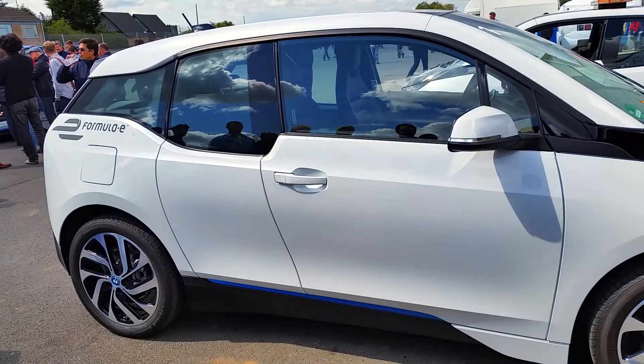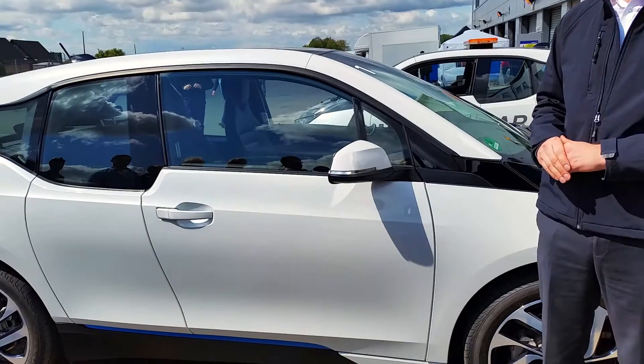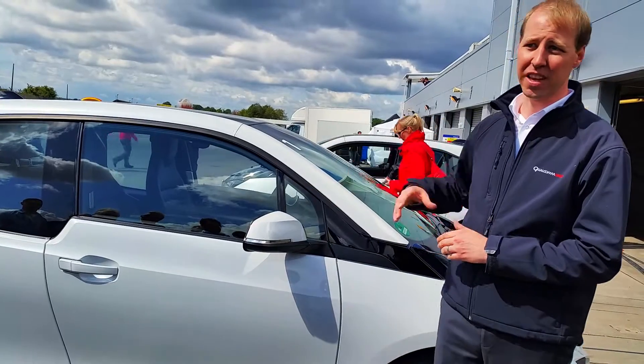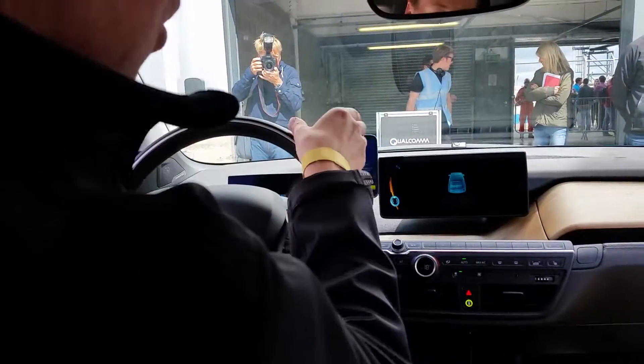This is the start of our relationship with Formula E. We're going to upgrade these systems on these cars, both in power and performance. Right now we're sitting at about 90% efficiency, and we're going to take this up to about 95% efficiency as we increase the power.